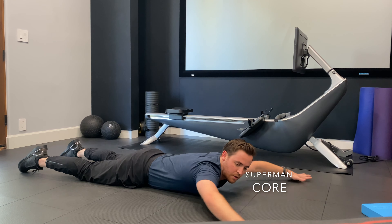From here, I want to keep my neck neutral. I'm just going to lift my shoulders and my hips off the ground and then come back down. I want to focus on arching my back, having a little extra thoracic extension.